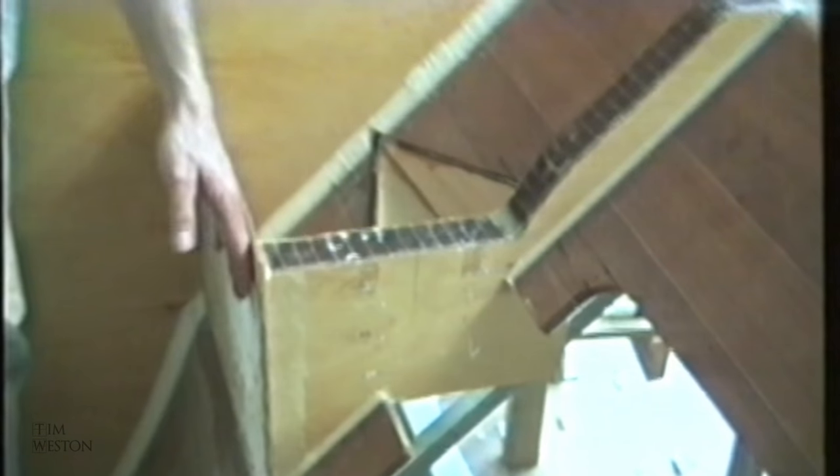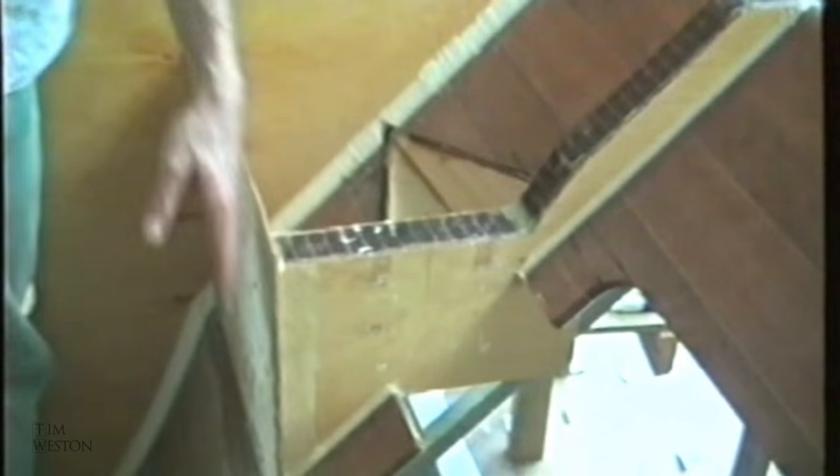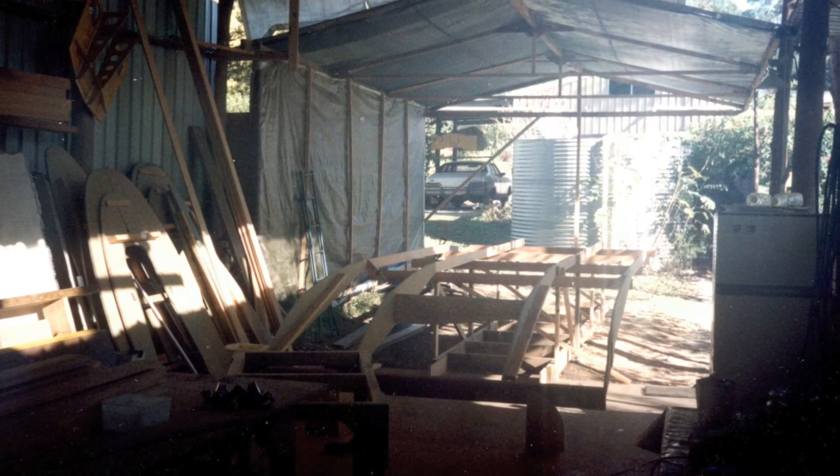The double plate will then be bonded onto the bulkhead that runs through there. Up here will be a queen size double bed that goes across to that post over there at the end of the veranda — that'll be the centre line of the starboard hull. I didn't own a video camera back in those days, so this is some rare footage taken by visitors.